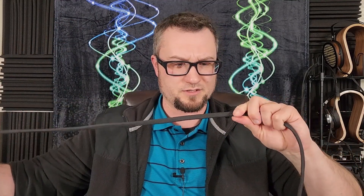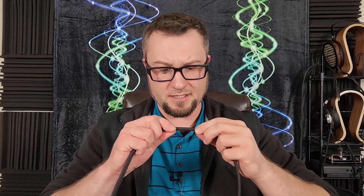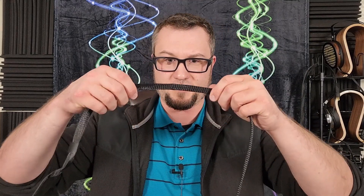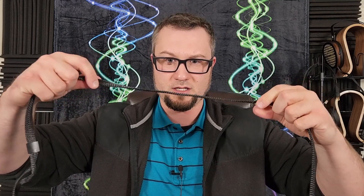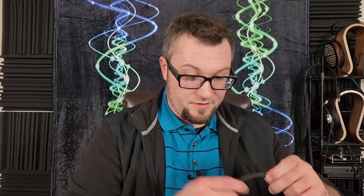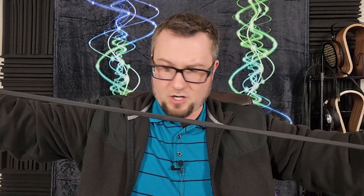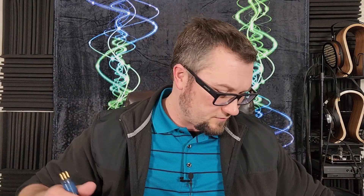Odyssey's attached cable works pretty well — it doesn't have much memory, doesn't tangle easily, and is mostly round or slightly oval-shaped in design. That stands out because the HiFiMan Shangri-La Jr. and Sr. both use flat ribbon-style cables. The Odyssey cable is generally long enough to sit a fair distance from the energizer without stretching, but it won't reach across a room.